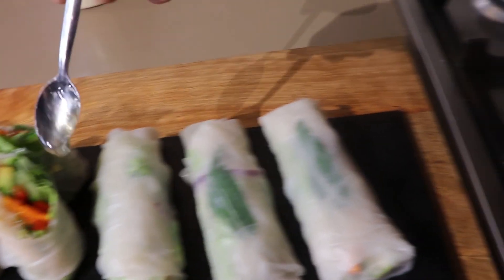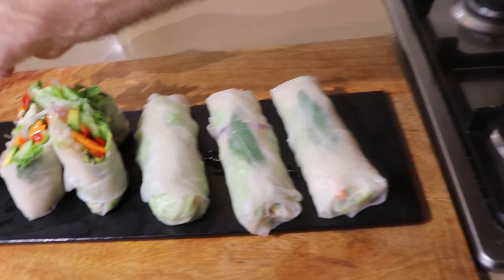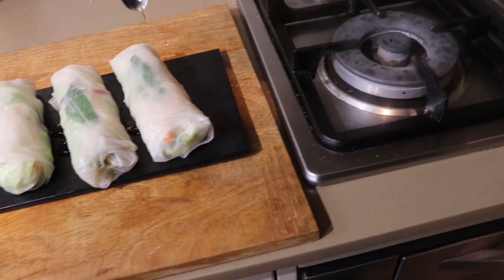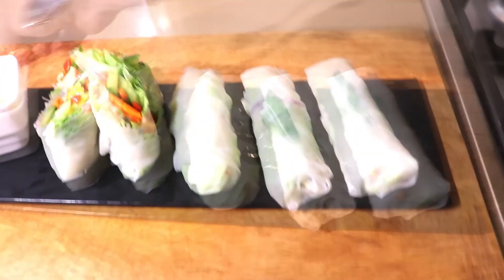So here you have the rice paper rolls. The kids can make and enjoy themselves and really get involved in that experience. I love the dressing.